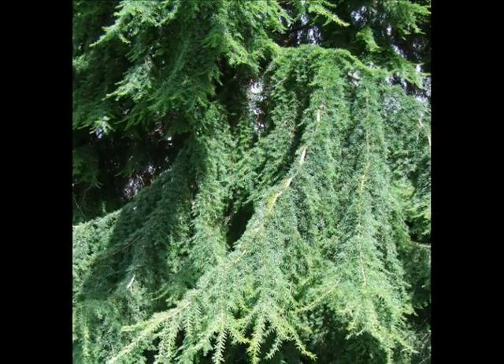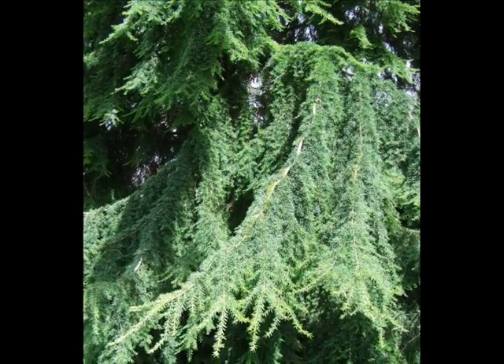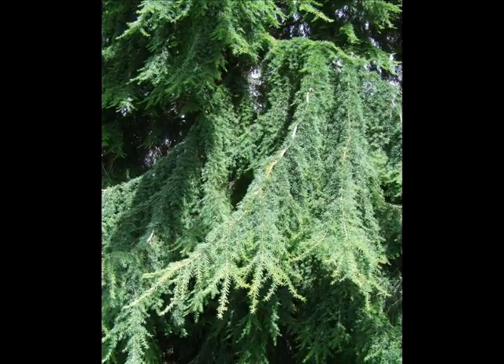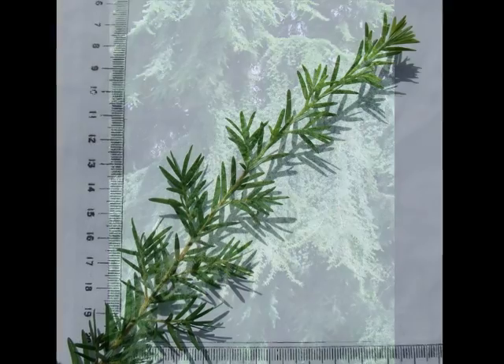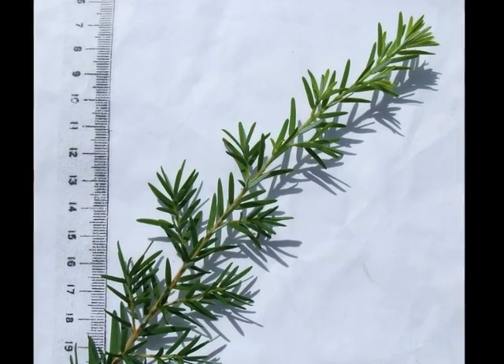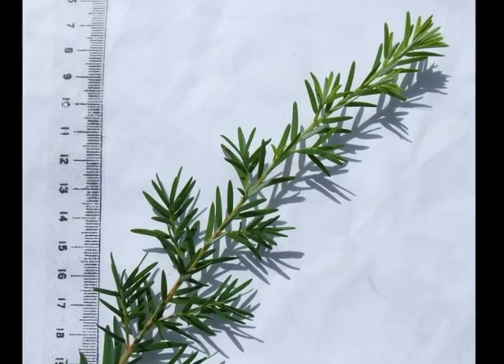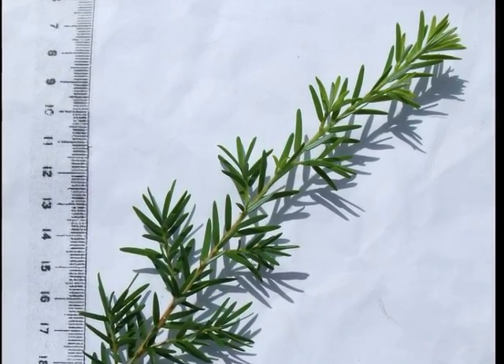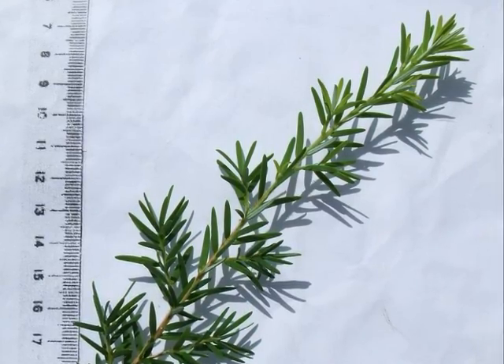Here we can see the curtain-like effect close up to the spray. This curtain-like appearance is produced by the way that generally the shoot will be relatively elongated, with only minor laterals coming off at an angle where they also point downwards.